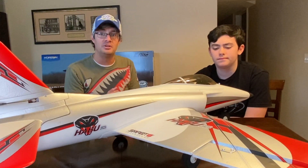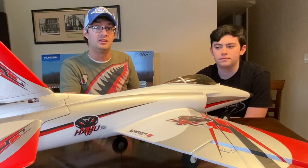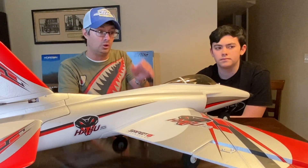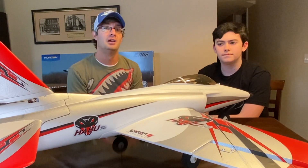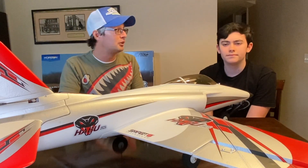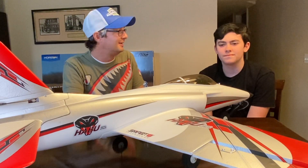If you guys have any questions, by all means leave them in the comments below — we're more than happy to answer. I will also get some flight time on this before we turn the keys over to Logan, and I'll be reporting back on how well it flies. The Horizon instructor will also fly the aircraft to get familiar with it and share his thoughts. Thanks again to our friends at Horizon Hobby for helping make this series come to life — with their help, we're going to turn Logan into a new RC pilot and get him started on his journey in the hobby.